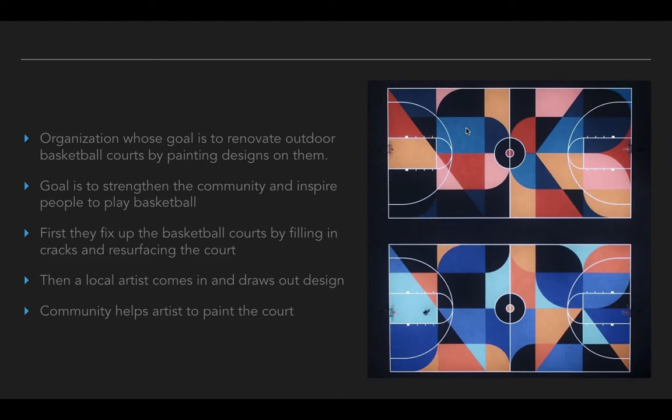They knew that by fancying up these basketball courts, it would build the community that these courts were in. Because if you have a nice basketball court, more people are likely to use it. More people are going to come out and help paint the designs on the basketball courts. Maybe you have fundraisers using the basketball courts after that. So it kind of helped build a sense of community, brought people together with a common cause. And it's also a way to inspire people to play basketball — it gets people outside, focuses on teamwork, great fitness, makes you healthier.